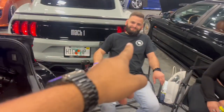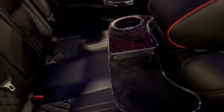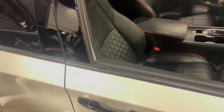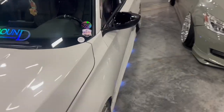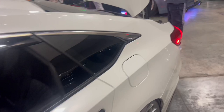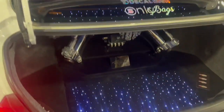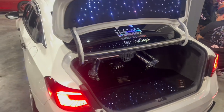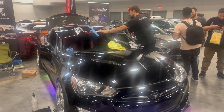And then we got Miguelito with his nice Accord — first VIP tables. You can see his red carbon and the floral — it's really really clean. We did his trunk setup too.